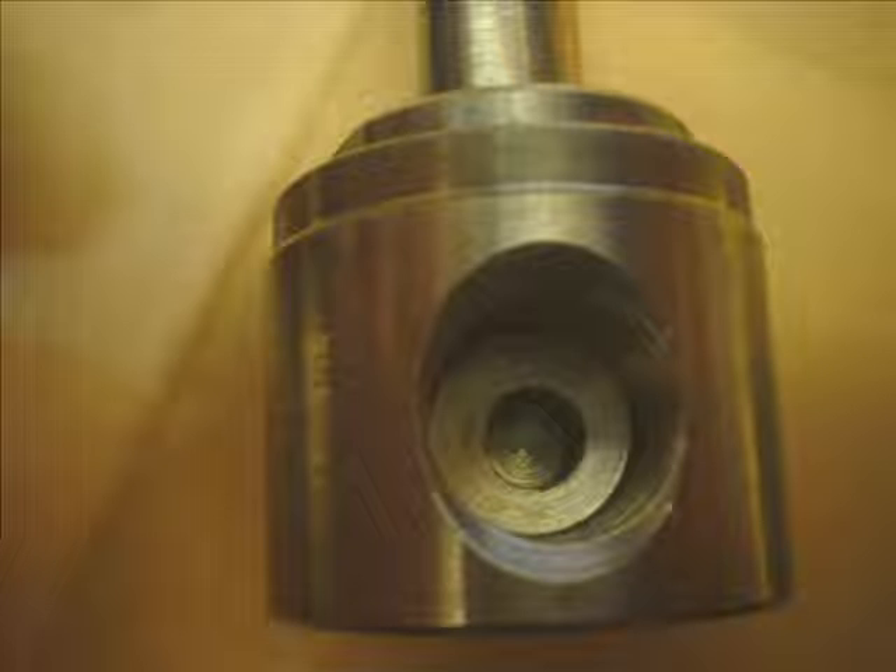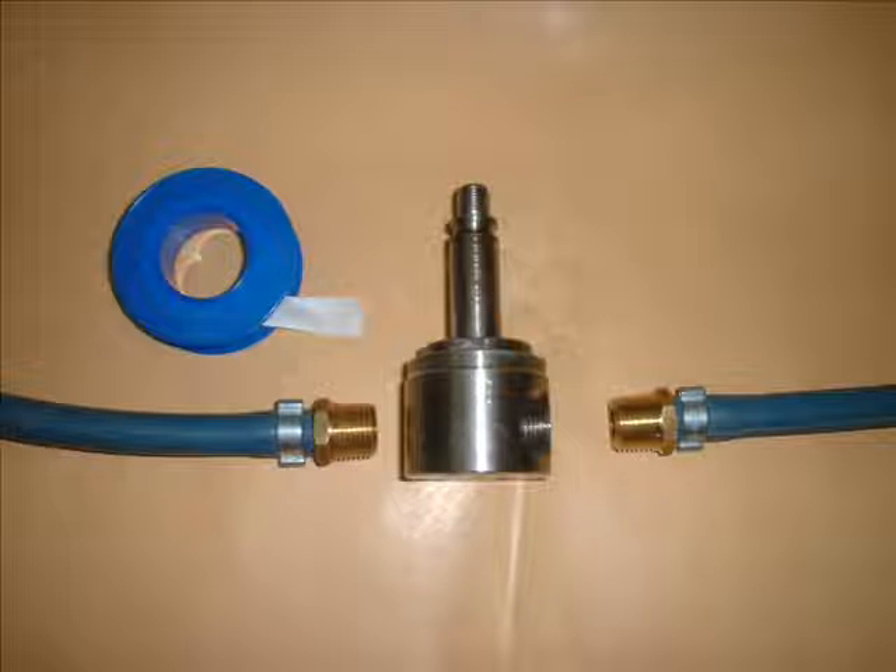This is what the in port looks like — it has a flat bottom. The out port has a groove drilled at the bottom. Since the main body is made of stainless steel and I used brass fittings, I was told to use Teflon because of the different expansion rate of the two kinds of metal.